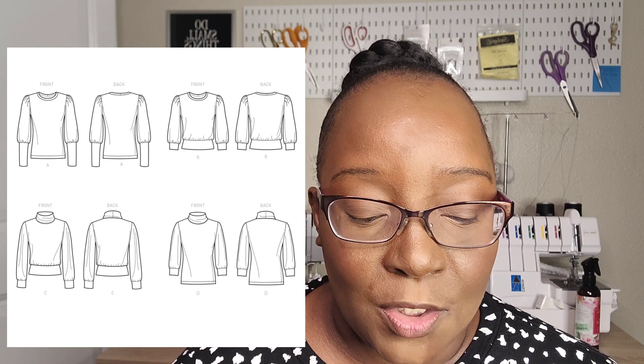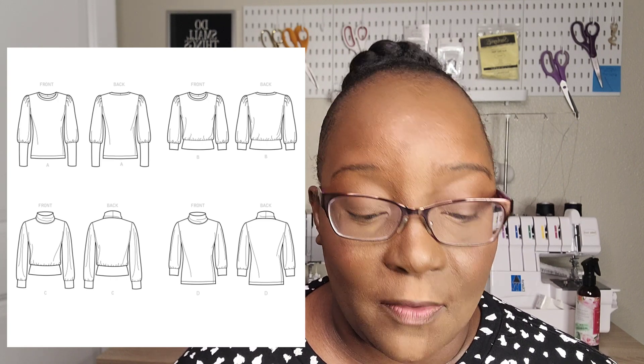I decided to do a combination of views B and C — view C sleeve with view B's lower band and neck band — and I did this for all the versions I made because I was trying to get the right fit for my final version. In the future I would definitely make the gathered sleeve head; I was just focusing on getting the right fit for this particular garment, and now that I have it, I'll go back and do the version with the gathered sleeve.